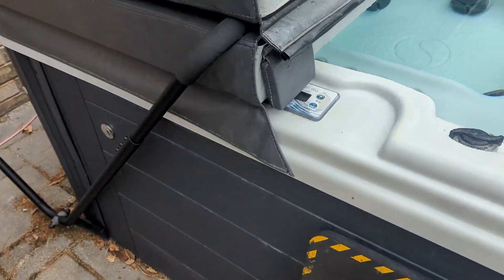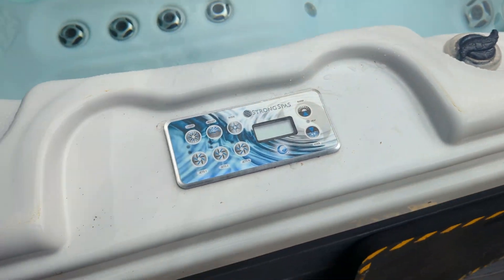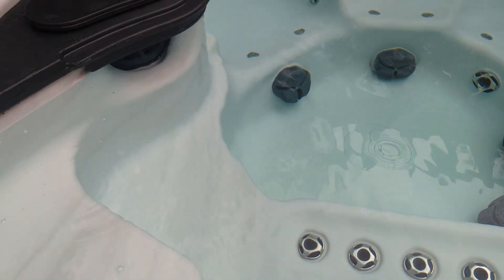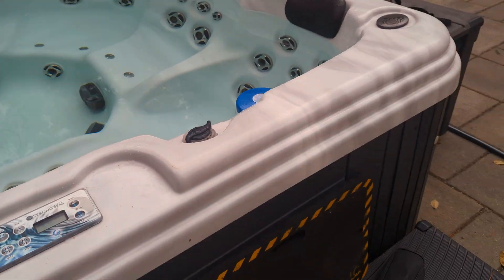We've got a hot tub here that's tripping the breaker. Now it's a Strong Spa, but this applies to any hot tub. I'll show you how fast it is to figure out what's wrong with it.